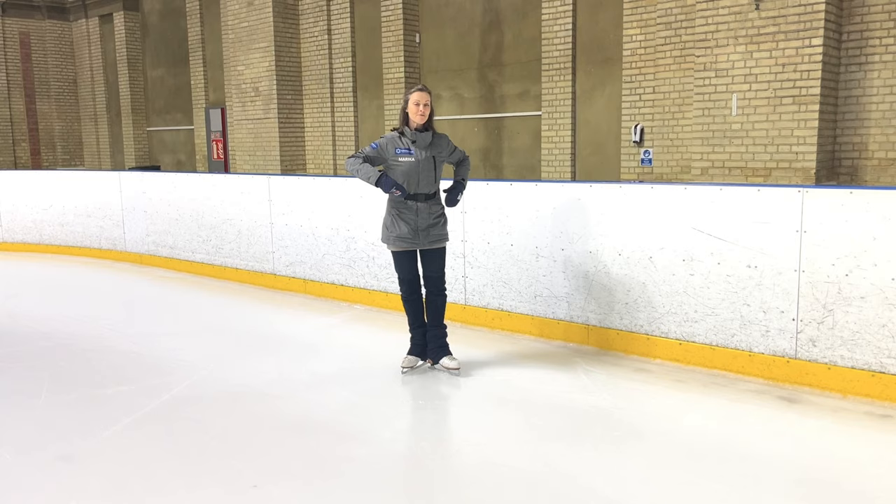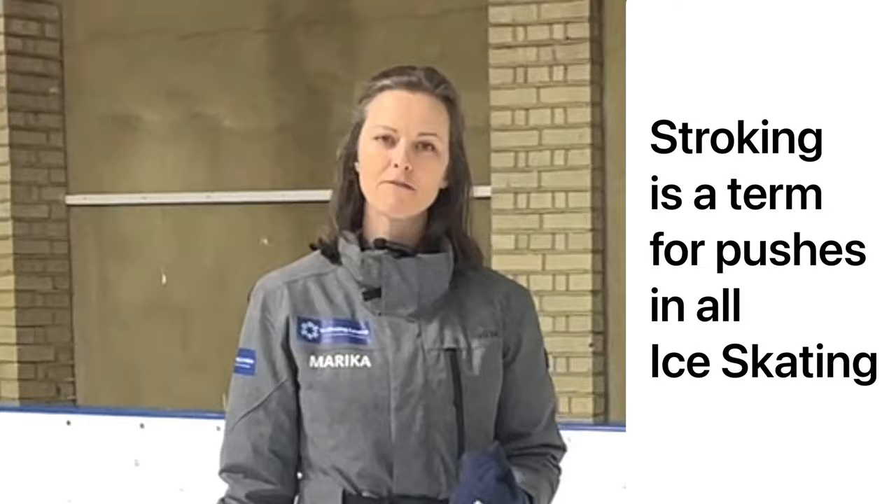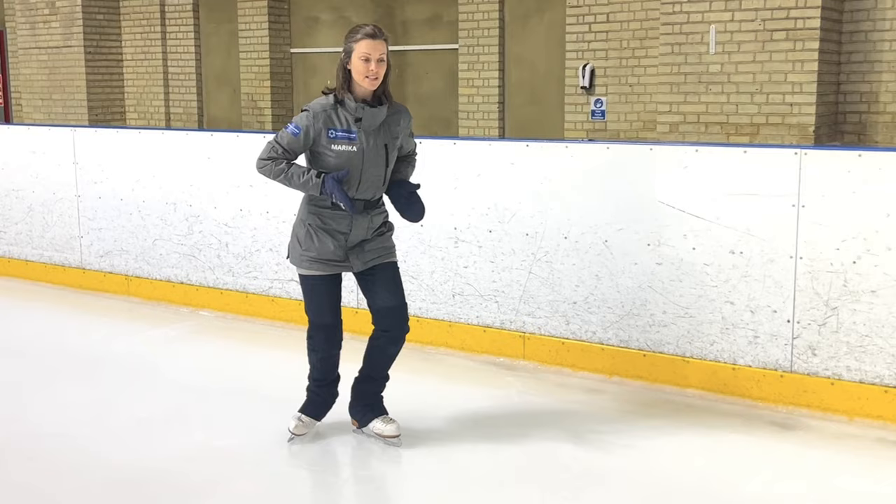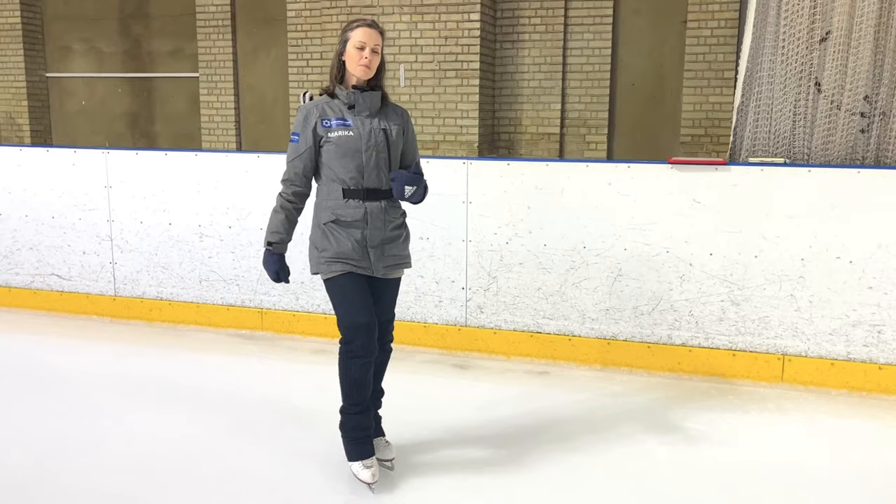The stronger we can press down into the floor and feel our weight transfer onwards, the better we're going to get at so many different skills. As we start to learn advanced one-foot turns and even just being more powerful in our forward stroking and forward skating as we go around the ice rink, the ability to command power through our pushing leg and then distribute our weight and balance onward to our gliding foot is a really important skill.